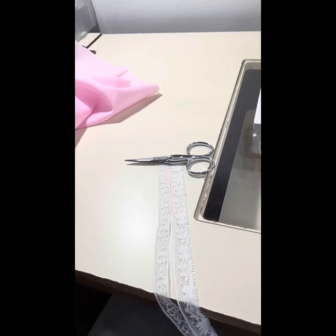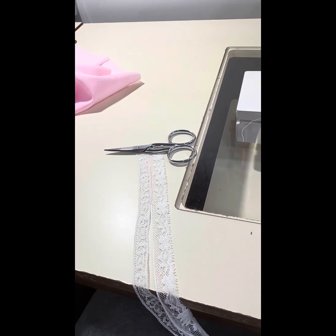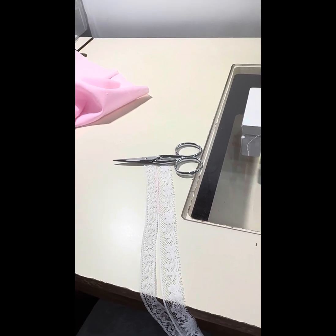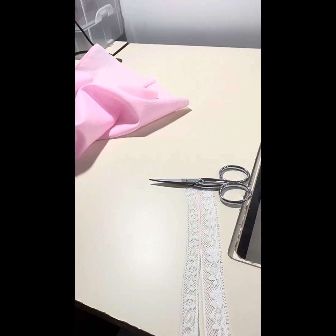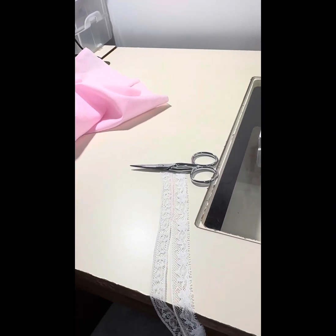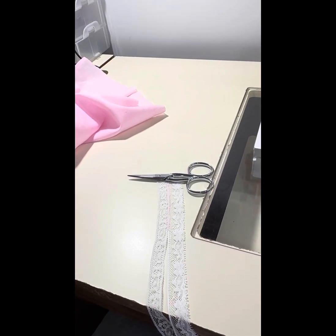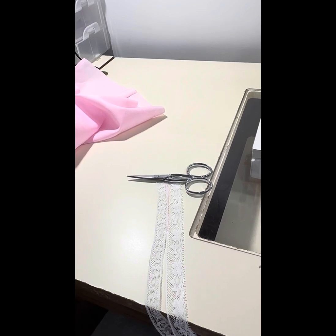Hello ladies, it's been a while since I made a video, but I wanted to do one. I said I would do one on the lace hem that I was taught by Janie Bowmeister. I took a class with Genie at the SAGA convention, and if you've never taken a class with her, you really should — her techniques are awesome. She taught this one and people asked about it, so I thought I would show it to you.